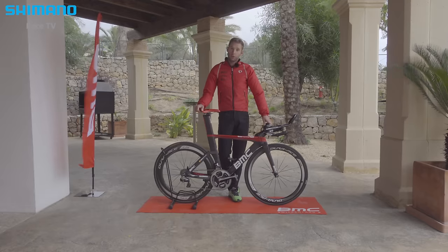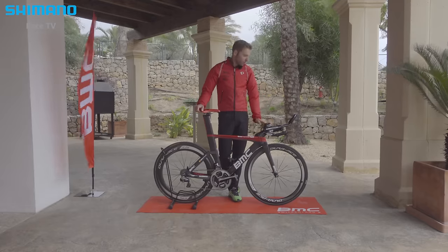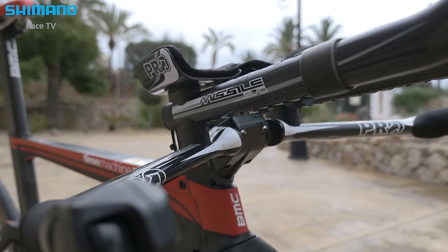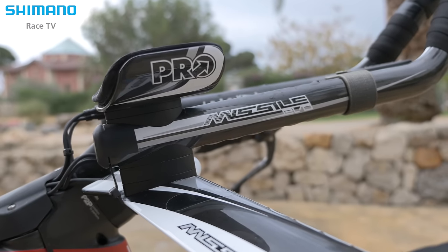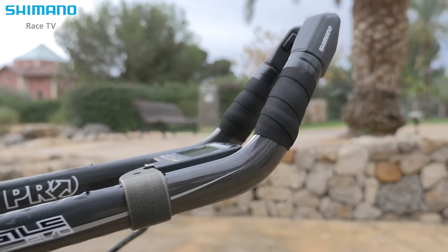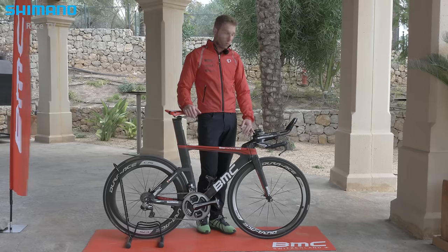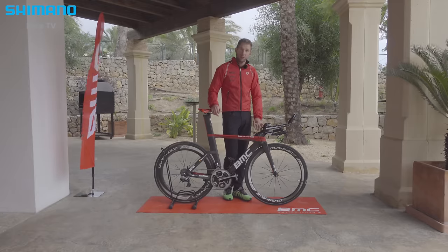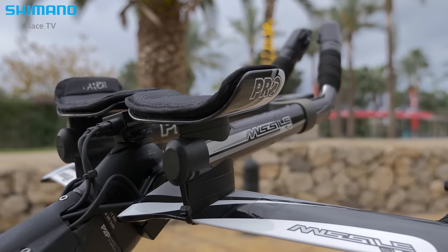One of the most important things for us triathletes is to feel really comfortable in the aero position. With the Pro Missile handlebar, you have so many different setups, and the more options you have, the easier it is to find your perfect fit. Since this year I started using the ski bend — it's a bit more relaxed on the arms — and I went really narrow as well, just for that little extra aero. Since racing the ski bend, I'm surprised with how comfortable you can be in a narrow and low position.